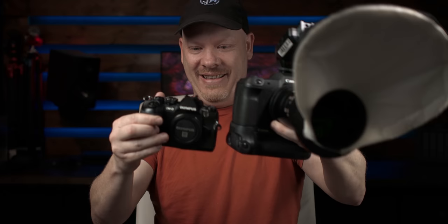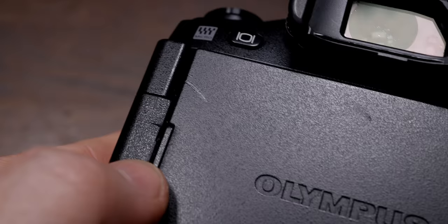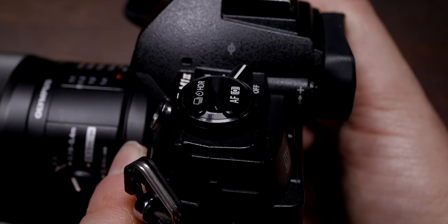I paid £385 for this camera. MPB said it was in good condition but has signs of wear - you can see a slight scratch on the cover of the LCD screen and scuffs on the corners - exactly as MPB described. It'll probably be in a lot worse condition by the time I've finished with it. That is the Olympus OMD EM1 Mark II. If you don't know, Olympus got rebranded recently to OM Systems, so I'll probably refer to it as an OM Systems camera from now on.